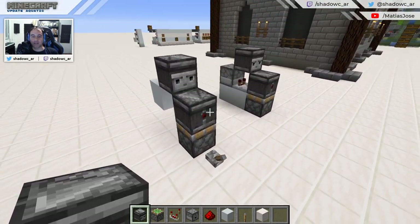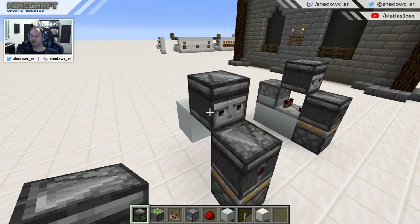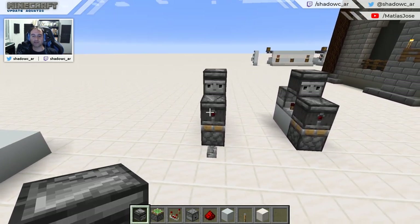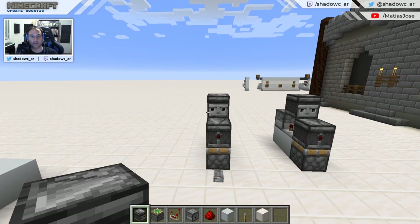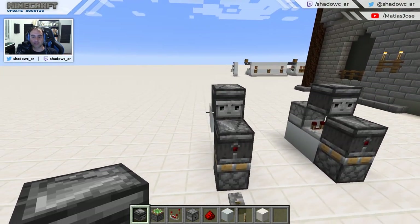I stumbled upon a video showing this work of art, really. This amazing contraption, so simple and compact, that creates a really fast clock. I'm not sure who created this Observer clock concept first. If you know, feel free to leave a comment pointing to the right person. I'm going to link in the description the video that I found, which teaches a little tutorial about Observer clocks.